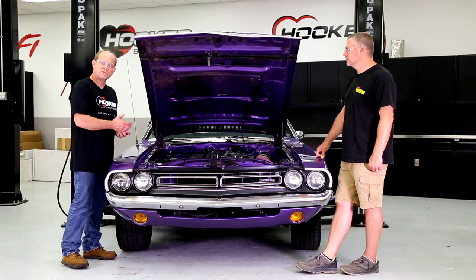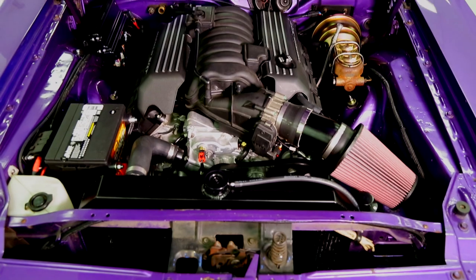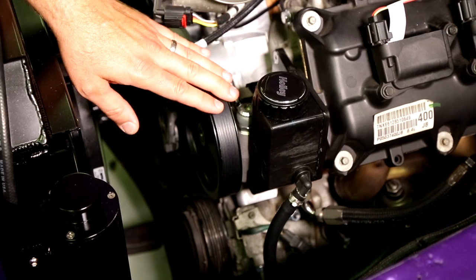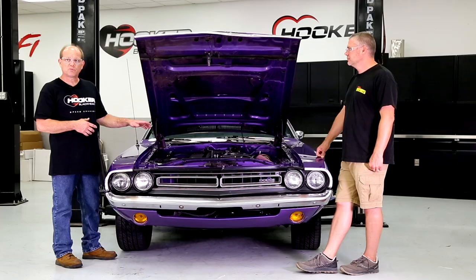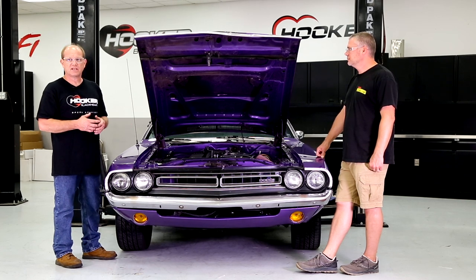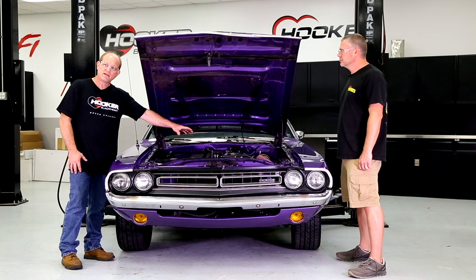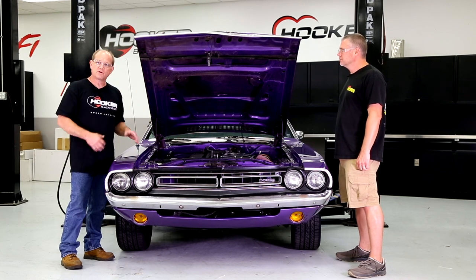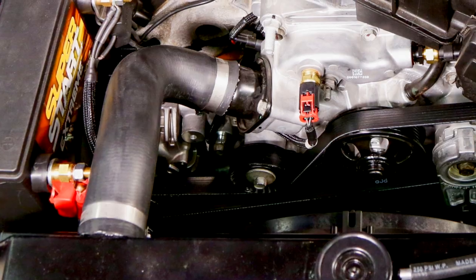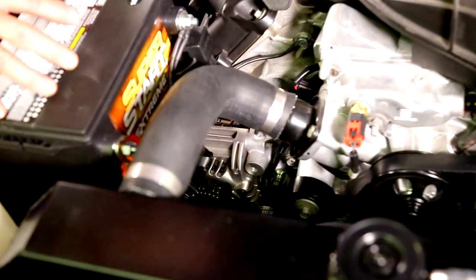The headers we developed specifically for Gen 3 Hemis and this chassis will accommodate factory power steering, will accommodate the Borgeson power steering box. You can put a low-mount car-style AC compressor with the VVT front cover, which is a really nice combination if you're pulling a late-model vehicle out with factory low-mount AC — it keeps the AC compressor from being so high that you need hood modifications. This car will accommodate the factory alternator position, and the AC compressor clears the frame rail on that side.